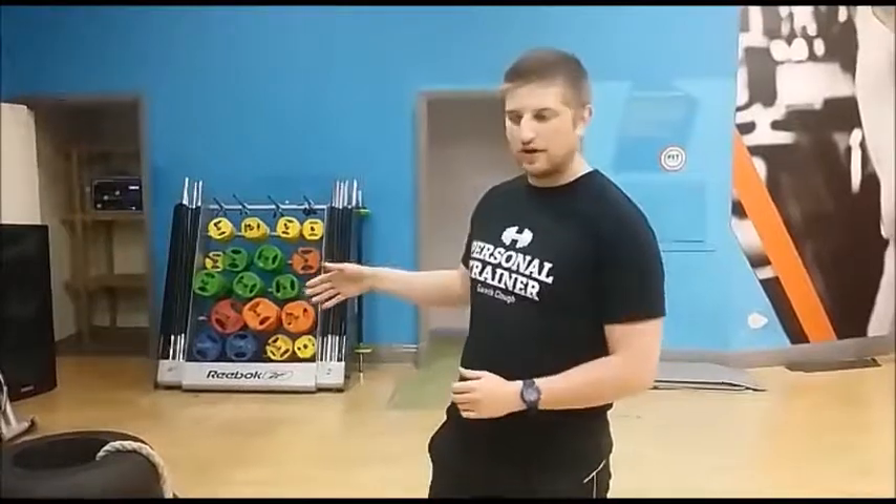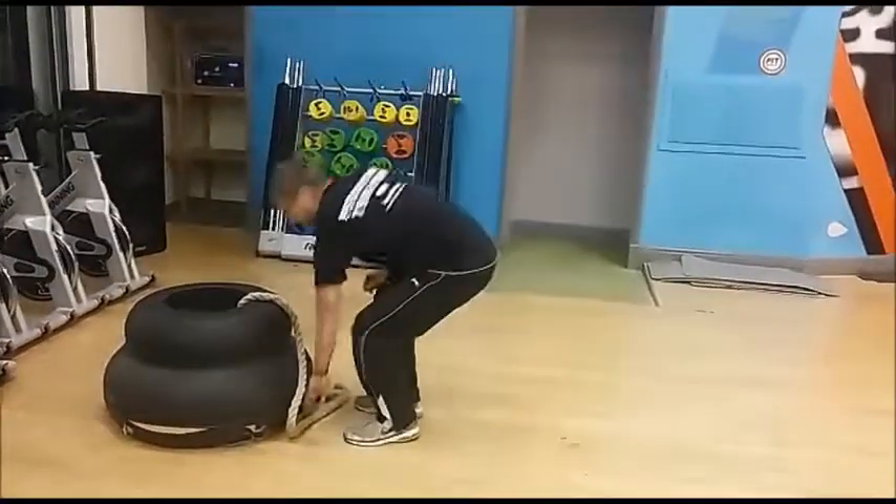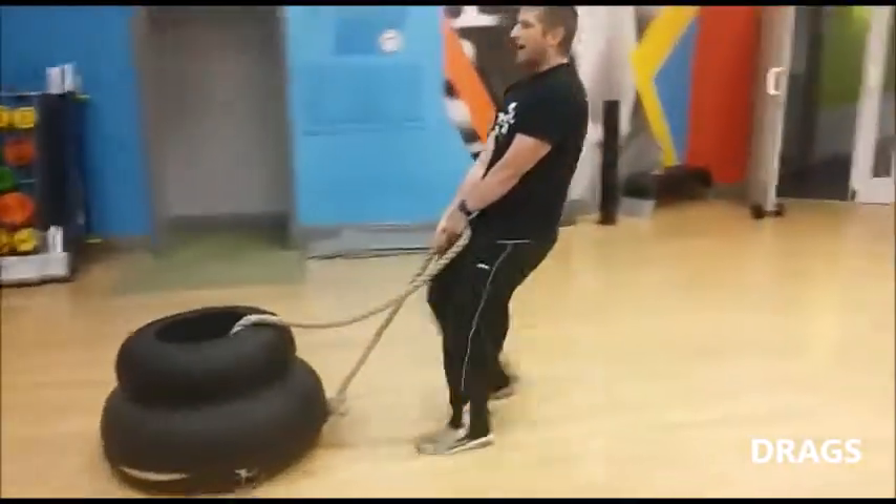I'm just going to show you a workout to do with a prowler. You don't usually do a full body workout. You start with a prowler practice — you just want to lean forward, keep your back straight, leg back, and it's a pushing motion.